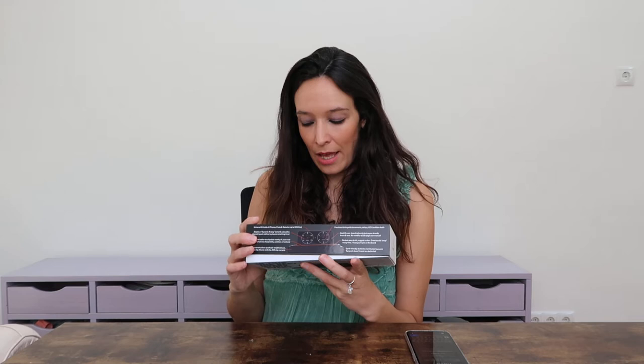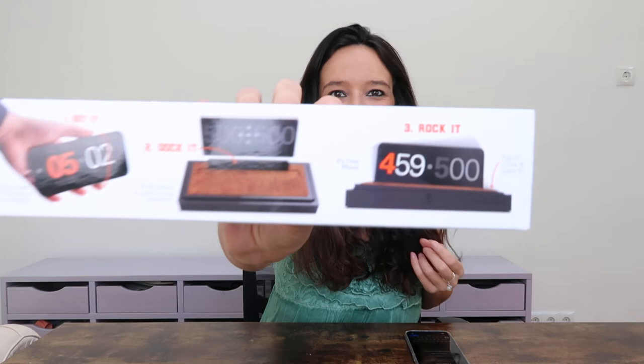No batteries needed, and for me this has to be one of the main features. I'm not very good with batteries or remembering cables, especially if you just want a quick game on the go. It's so nice to not have to worry about batteries or any cables. So let's open it.